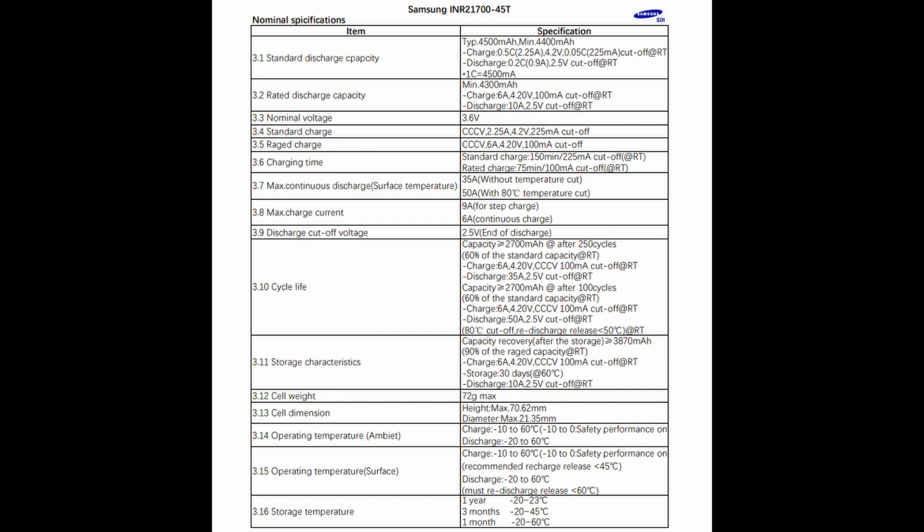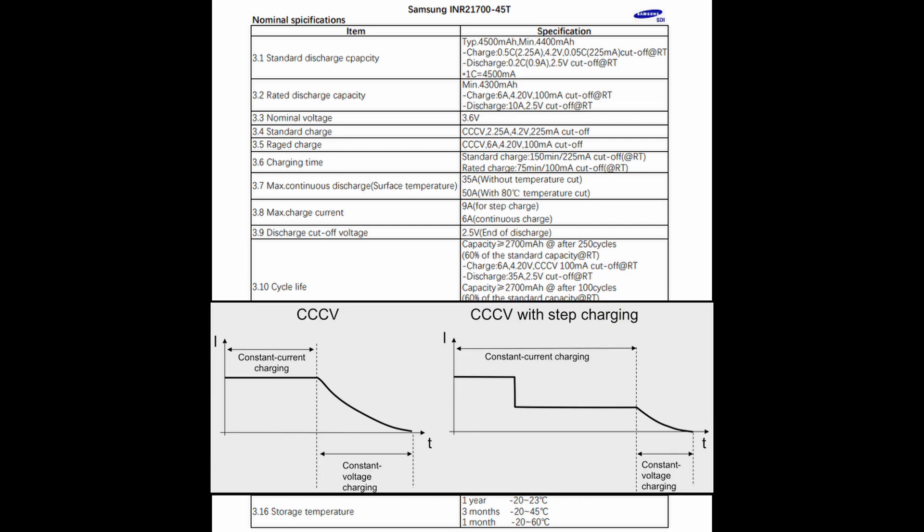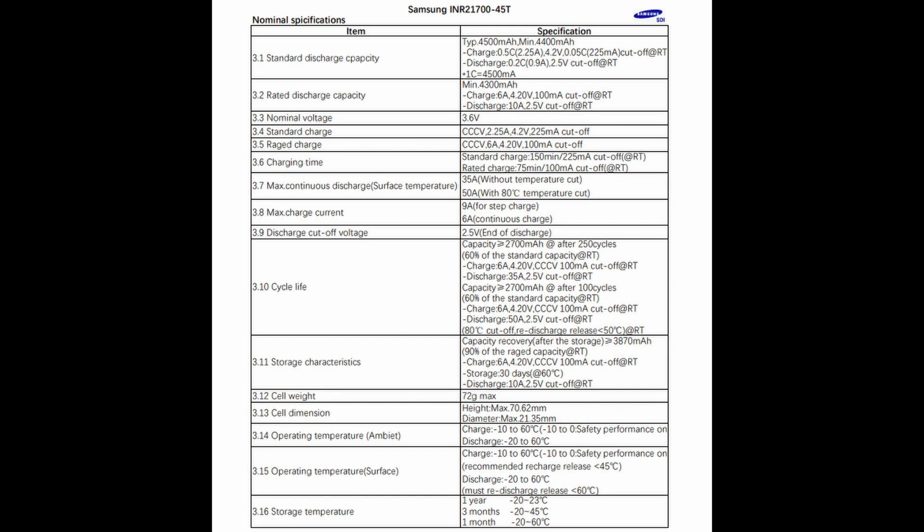It isn't much better than the Samsung 40T. If you've seen the Samsung 40T version 3 datasheet, you'll know it can also handle 50 amps continuous if you have a 75-degree temperature cutoff. This cell requires an 80-degree temperature cutoff. We also have some interesting facts about cycle life — since it's coming from Samsung, that's probably data you can trust. The max charge current is 9 amps, but that is only for step charge. I'm not sure what step charge means in my industry, but they also specify 6 amps as continuous charge.